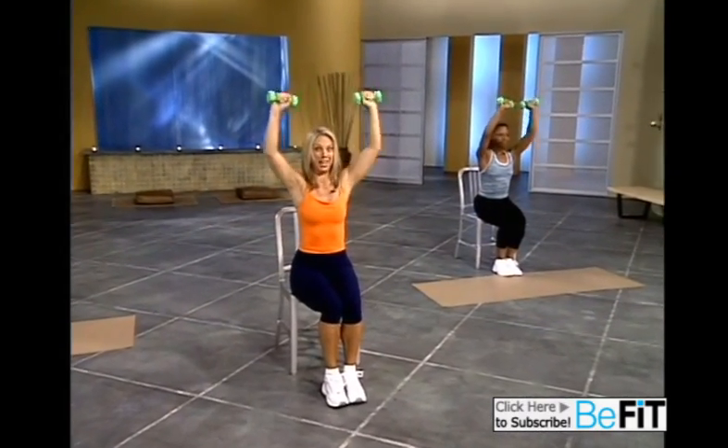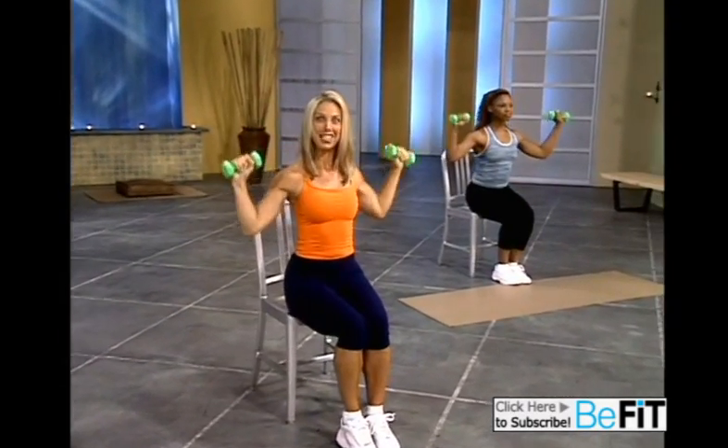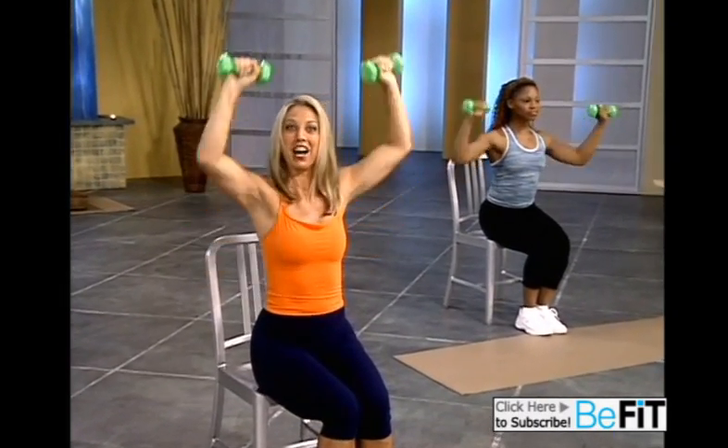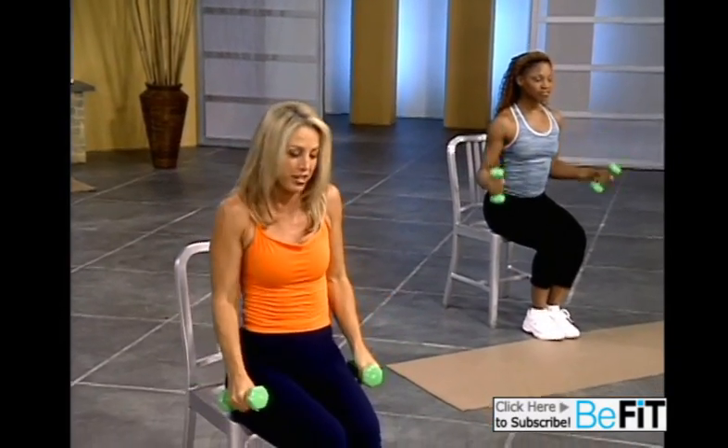We're going to pick up that pace. Here we go. Ready? Tempo. Lift and press, and lift and press. That's it. Great. A couple more of these — you can do it. Give it all you've got. Last one. Great. And release. Take a breather.